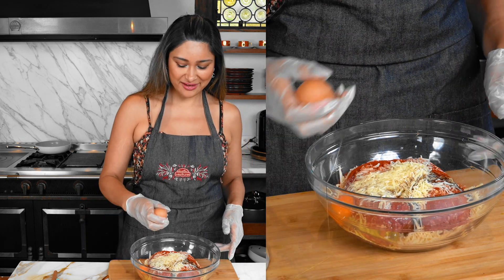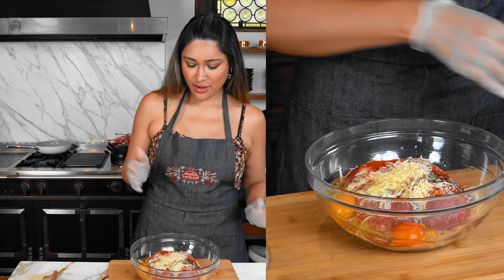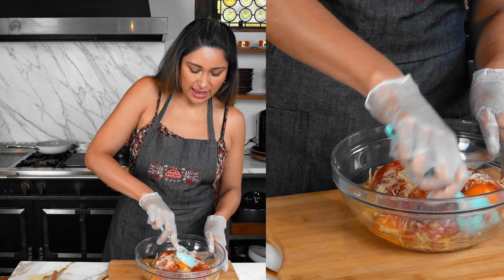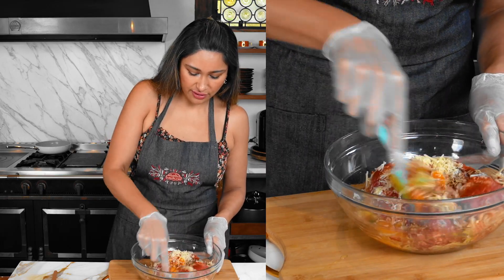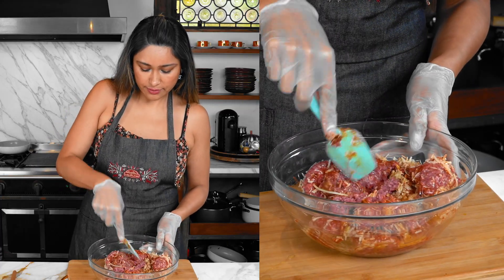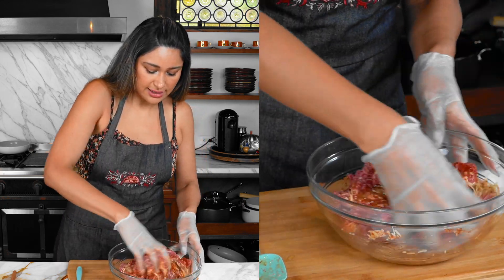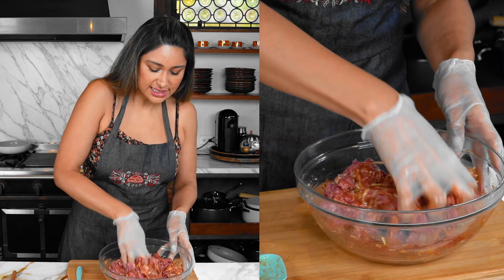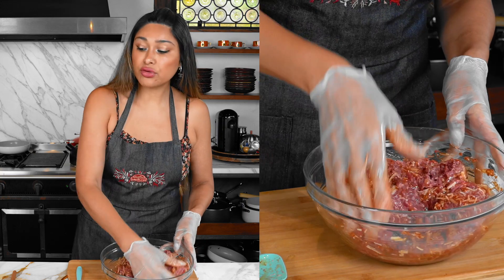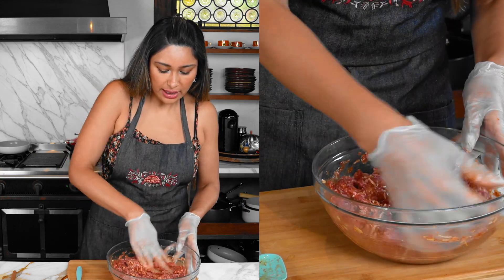You can use a little spatula just to kind of ease your way in, or just go in with your hands. This is going to form our crust — it is a ground beef crust. We're just going to mix all the ingredients in and then put it right onto our parchment. I'm going to show you how I do it.